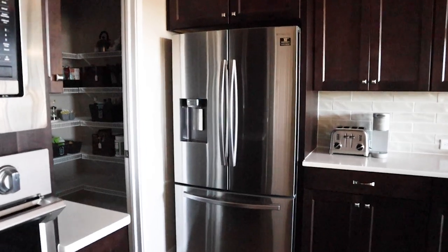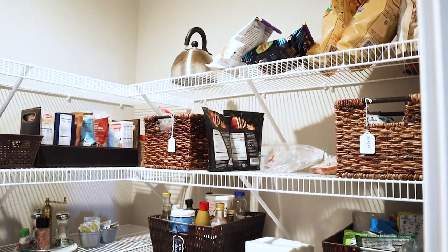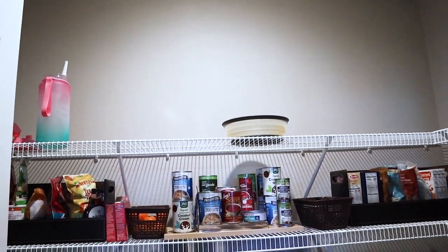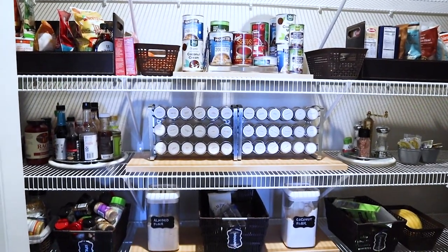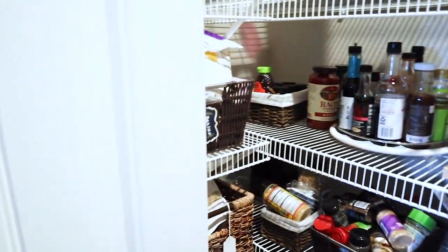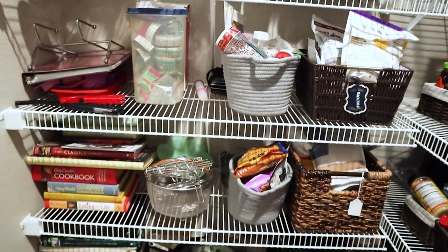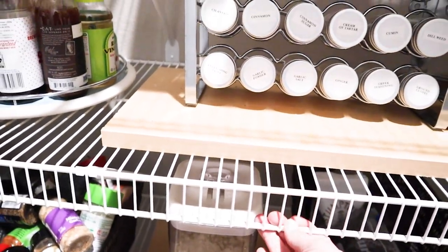Let's get started by checking out the before of my pantry. We've only lived here for a year so we haven't had time for the pantry to get too out of hand. The top shelf wasn't very high so it seemed like the whole pantry had a lot of unused vertical space. There's also a lot of wasted space because of those angled bars coming off the bottom of all the shelves, preventing me from pushing everything back against that wall, limiting how much each shelf can have on it.